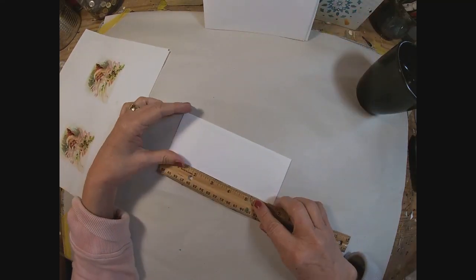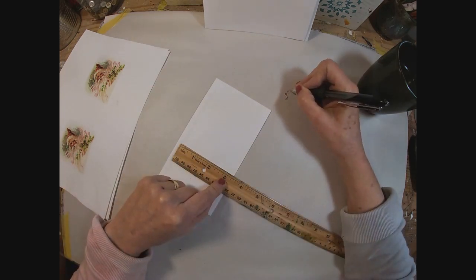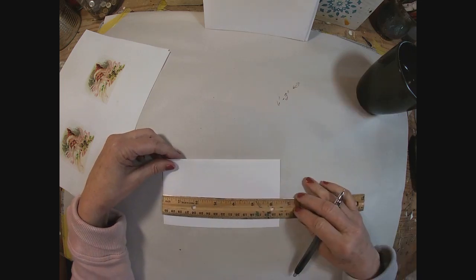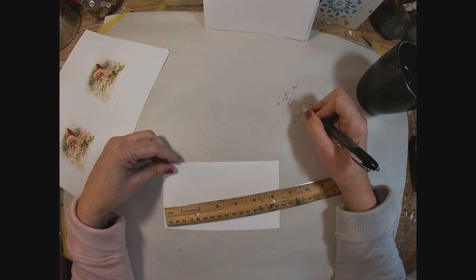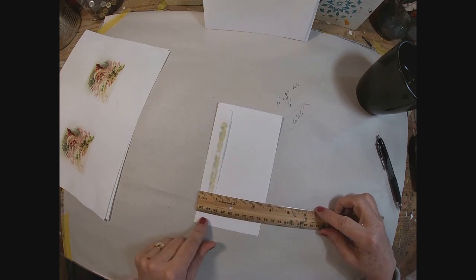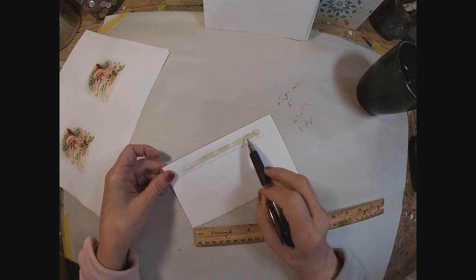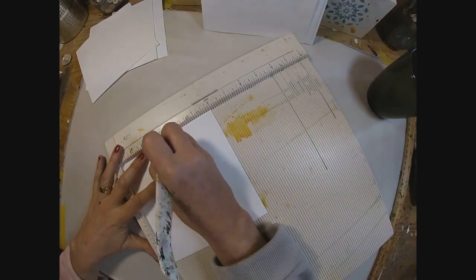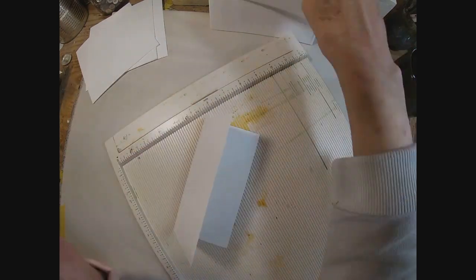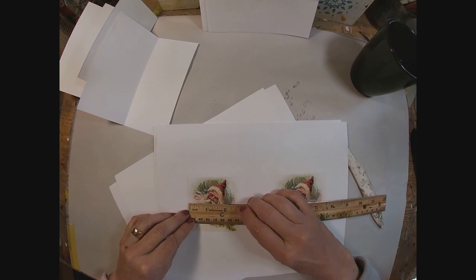To get this card started, I am measuring the envelope that we will be putting the card in — it's about six and a half inches in width and about three and a quarter to three and a half inches in height. So I have decided that six inches by six inches scored at three inches will create a nice size card. The back of these envelopes have a self-adhesive that has bled through and created a nasty looking mark, so about a half inch piece of paper will cover that. I just cut my white cardstock six by six, scored it at three, and it's going to fit nicely in that envelope.